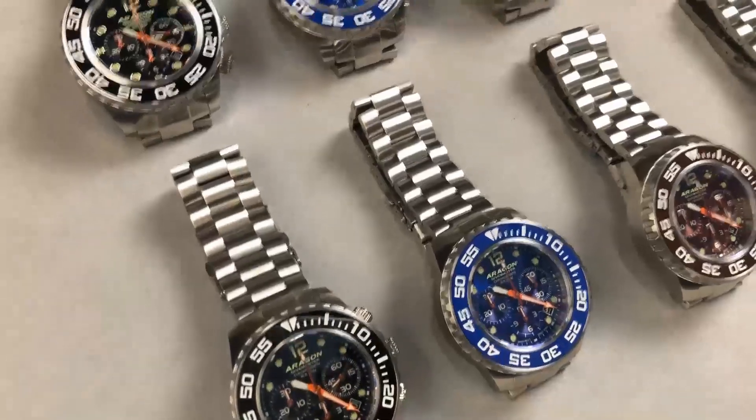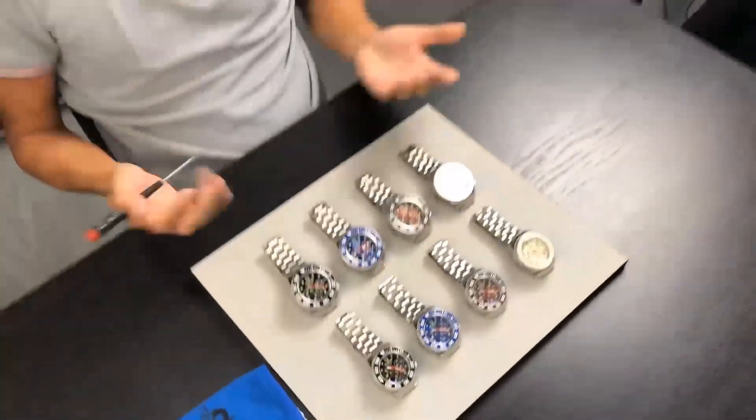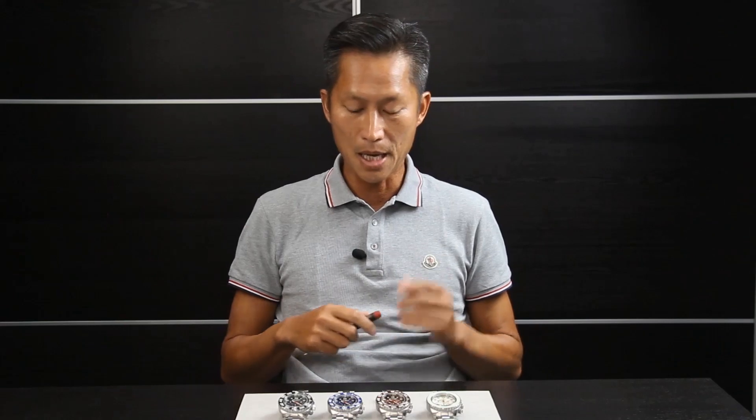I hope you enjoyed the watch review and found the information interesting. This is going to be a great watch — I love the design, and we are continuing to develop the Divemaster collection. Thank you very much for tuning in, and I will see you next time.